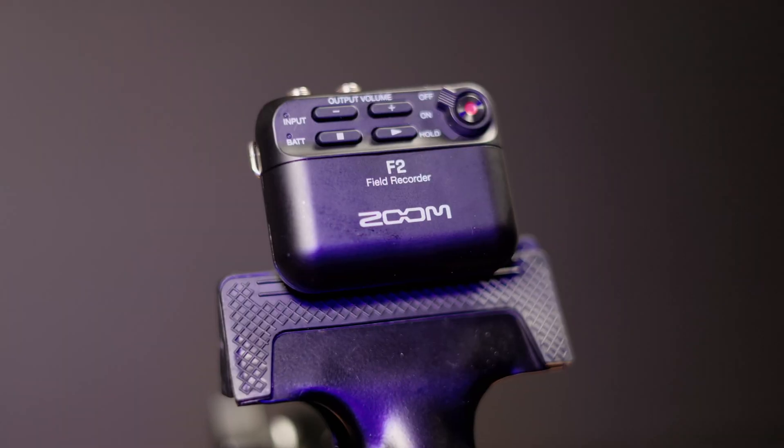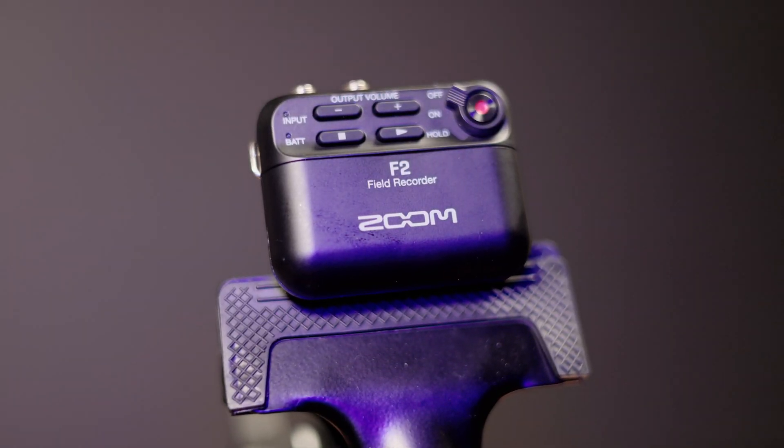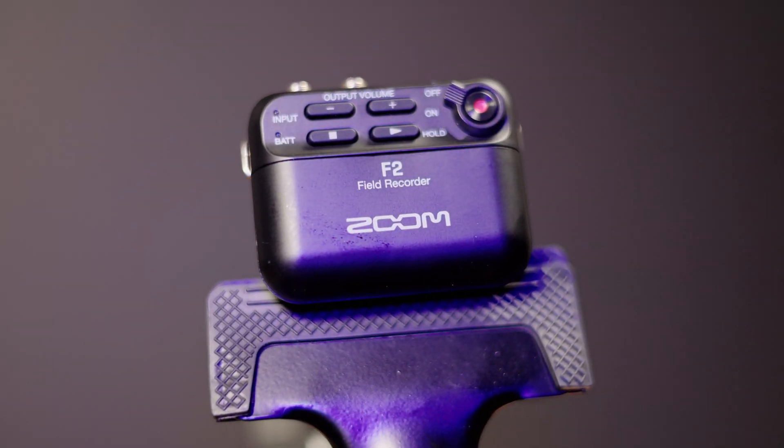The Zoom F2 is a very handy, independent recording device. Overall, I like the device for the ability to record 32-bit float audio, but it's not the most friendly user interface.